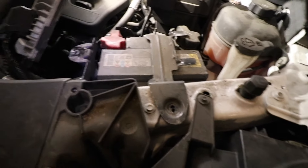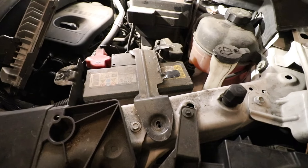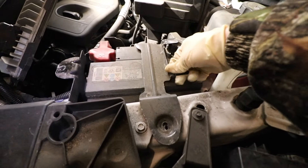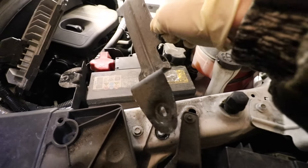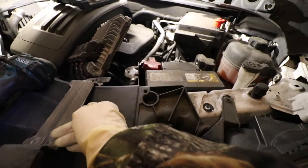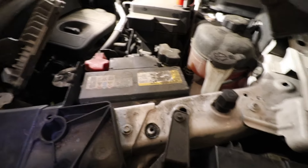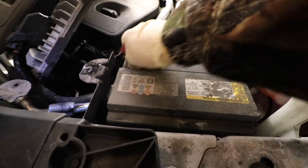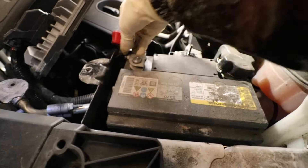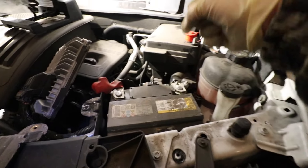Now you have access to the battery. Because we've removed those two bolts and that one nut earlier, we've also loosened up the battery bracket, which keeps the battery in place and prevents it from sliding around and slamming into things. Now you have complete access to your battery — simply loosen up those two terminals and lift out your old battery.